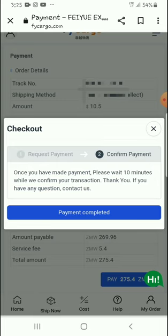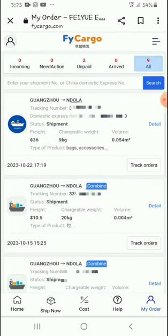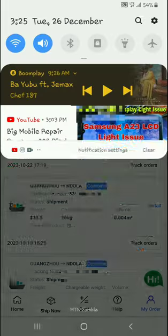The payment has been completed. This is how you pay on Fry Cargo — very easy and straightforward. Thank you very much for watching, see you in my next video, bye-bye for now.